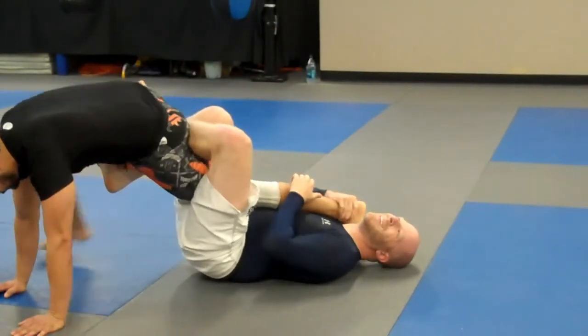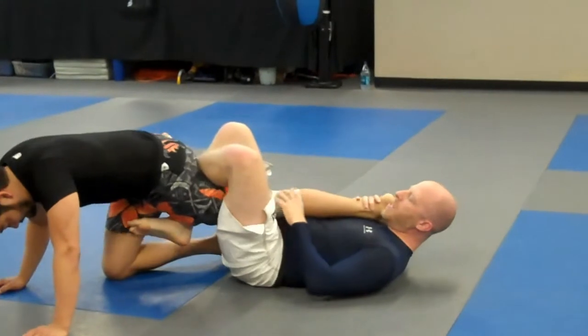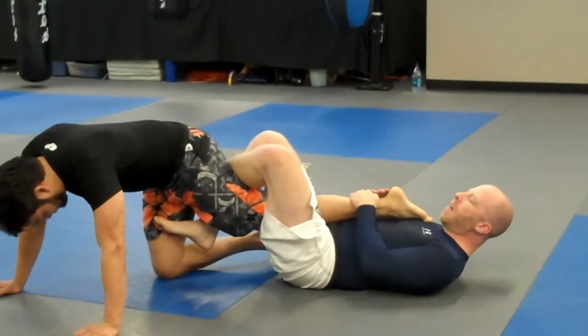Now I'm going to control his heel. If for some reason he pulls his knee low past my pelvis, obviously I'm not going to be able to knee bar him here. So I have to abandon this and switch to something else.